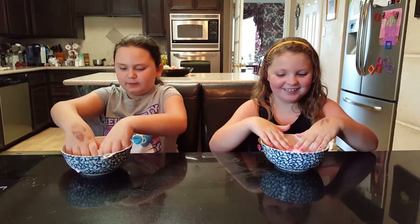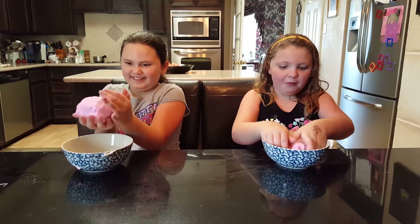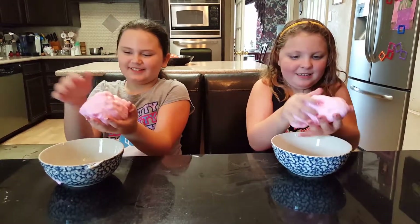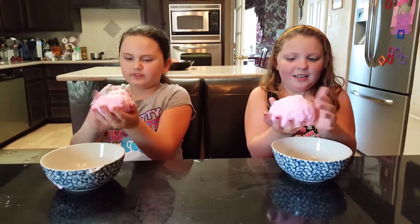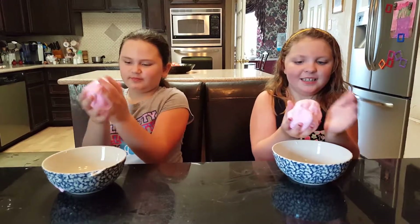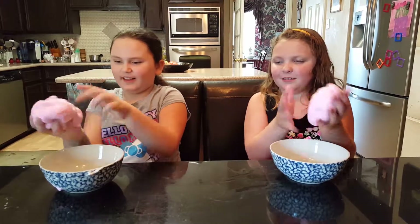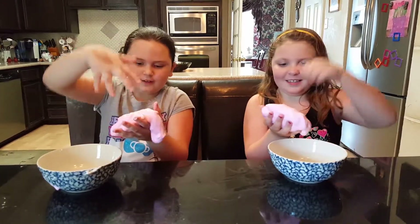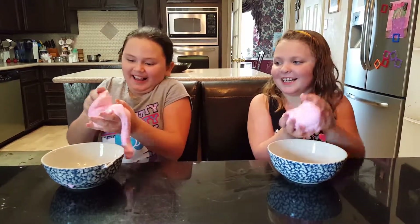It took us about 20 minutes to do this, but now it's complete and it's really cool. It's like a brain — it's really squishy. The more we knead it, the less sticky it'll be. It feels like a brain and it looks like a brain. Hey, there's a funny noise. It's like a trampoline for tiny, tiny ants.